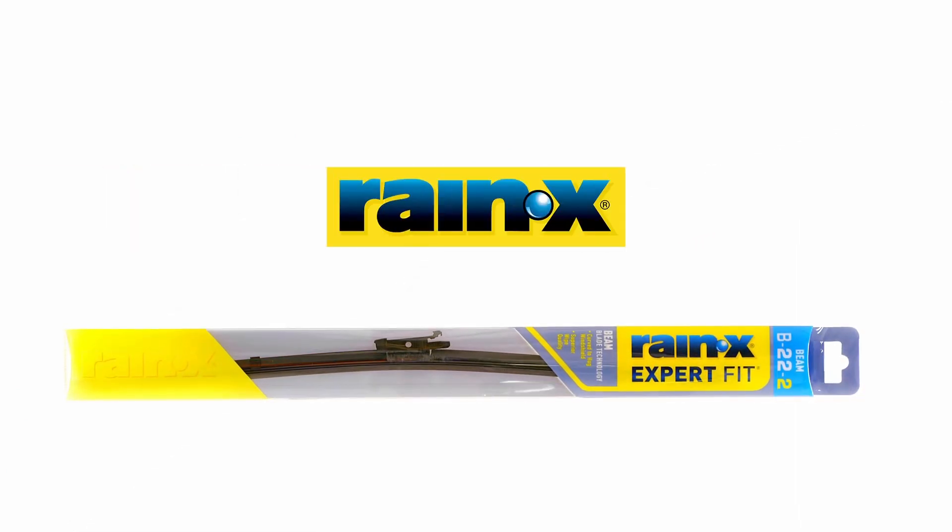Installation is complete. You are now ready to outsmart the elements with Rain-X Expert Fit Beam.